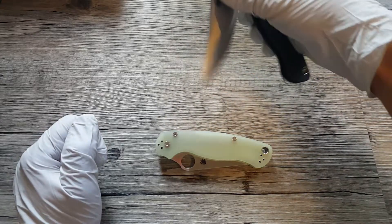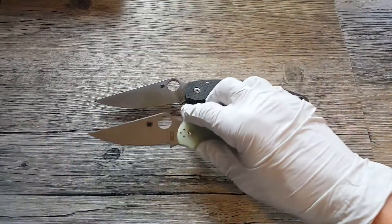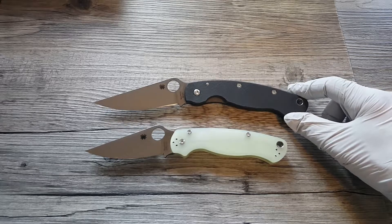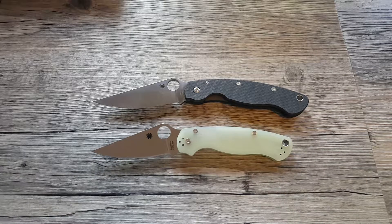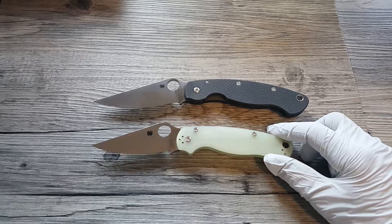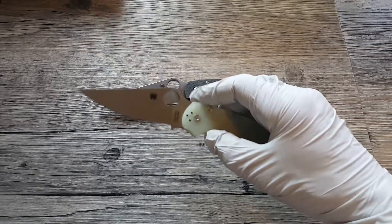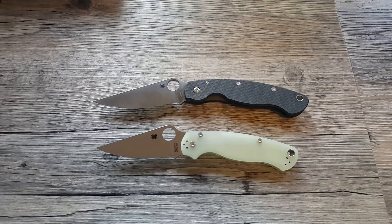So there you go — you can see the difference in size. A couple nice examples of sprint run limited edition Spydercos. You might still be able to find these; I know they sold out but they trade regularly on the forums, marked up only like 10 or 20 bucks from what I see when they cost new. Anyway, I just wanted to show you guys a couple of Spydercos before they leave the ranch. Thanks for watching. Peace out.